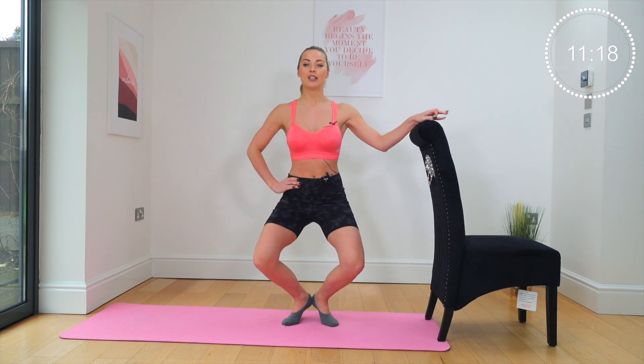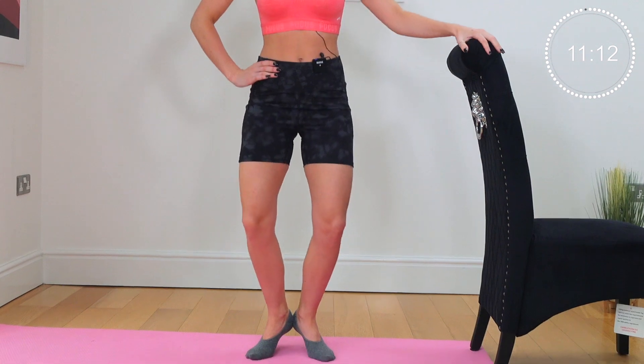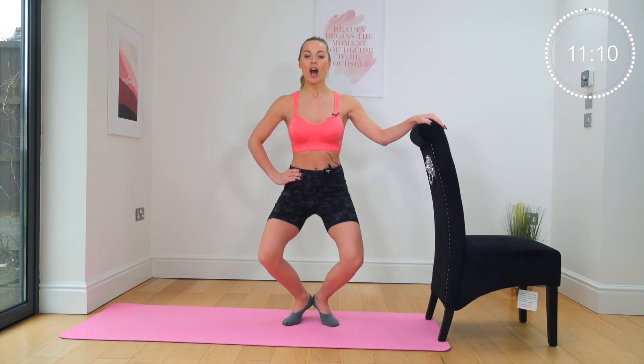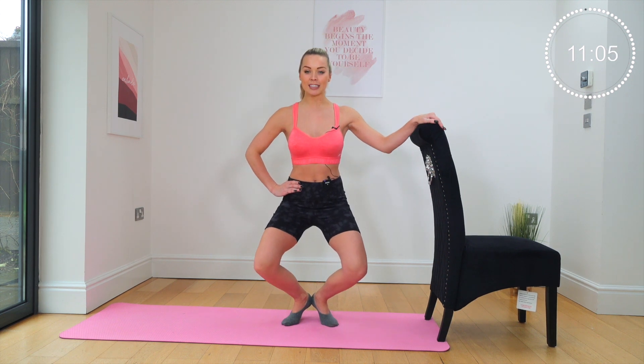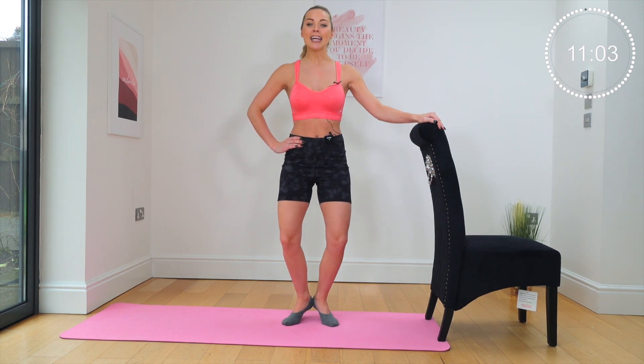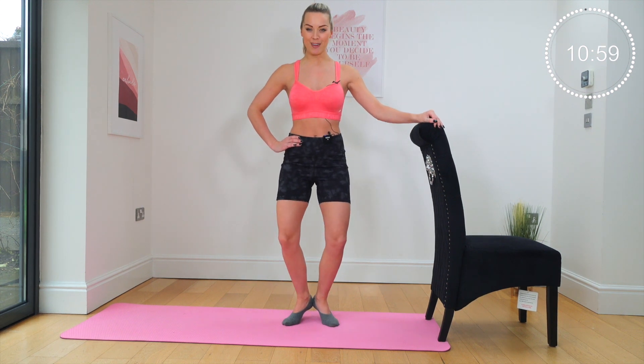We're dropping literally two inches at a time to the floor — one inch, one inch, lift up, lift up. Those heels are squeezing together as tight as possible. The heels are connected so you get a tighter engagement through your thighs, a better engagement. You'll also improve that pelvic floor.